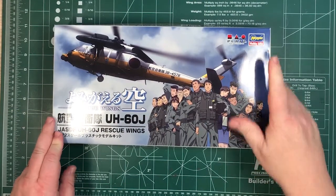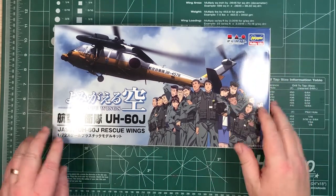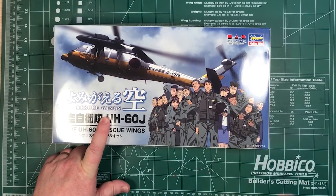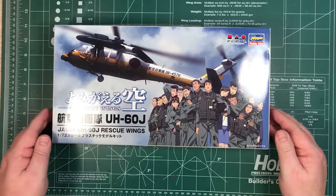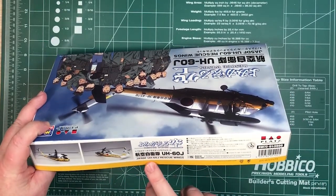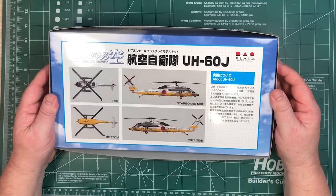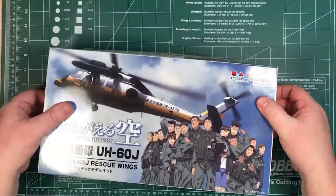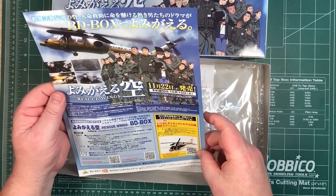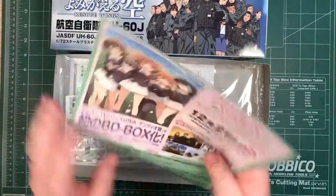Let's have a look and see what's inside the box. It's done by Platts, and there's Hasegawa there, so that tells me it's probably Hasegawa plastic inside. On the outside we have some pictures — it's a Japanese Air Self-Defense Force UH-60J rescue helicopter. On the back, colour profiles. And if we have a look inside, there's a loose sheet with more information about it in Japanese, and some stills from the TV series.